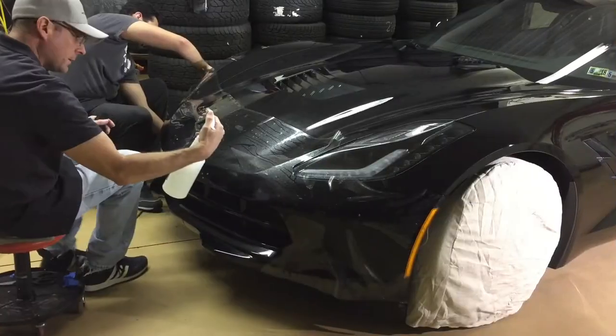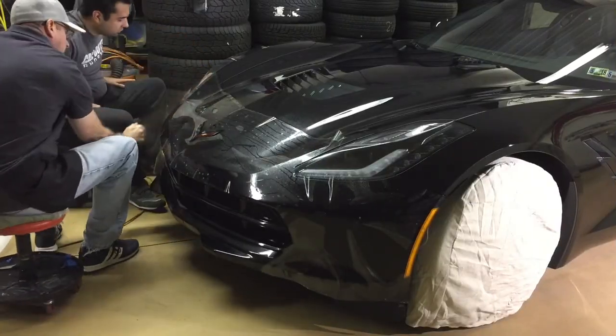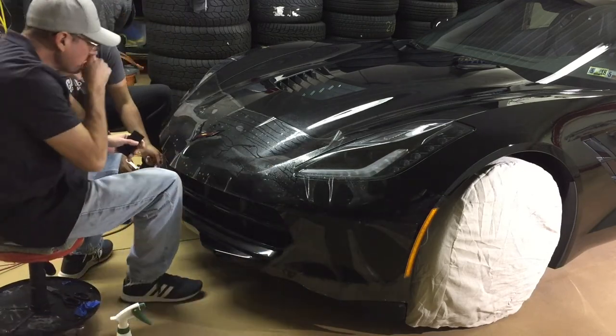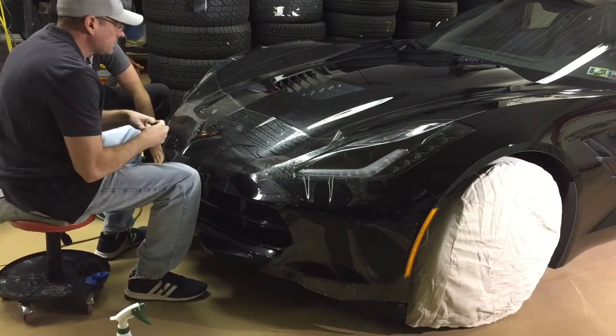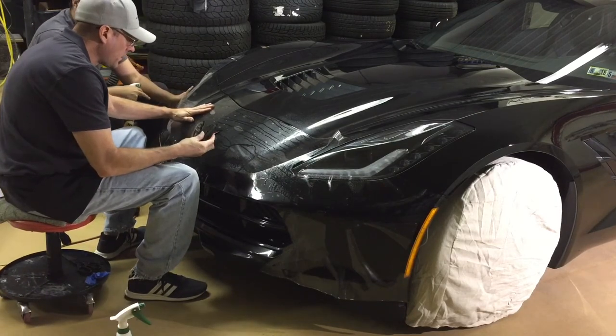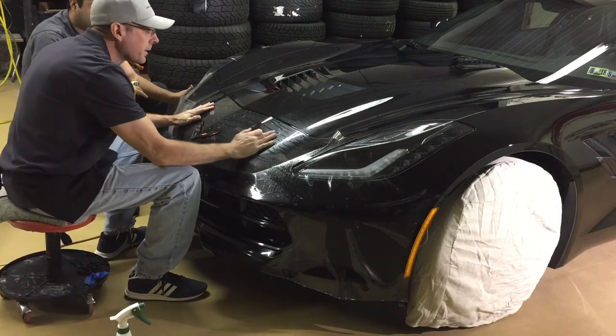We saved the nose piece for last. It can be a bit difficult on the Stingray because of its curvature — you get quite a few fingers you have to work out — but with two of us it works out fine. We'll tack it in the middle, pull it firmly on each end, tack it on each end, and work the solution out from there.